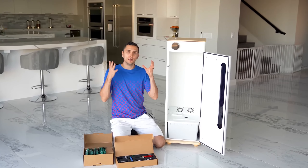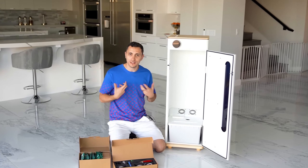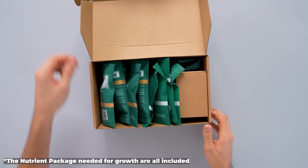Here's the best part, guys — you don't need any experience to use this. The Grow Box is basically designed for noobs like me. It comes pre-assembled just like you saw, and it comes with everything you need to get started.